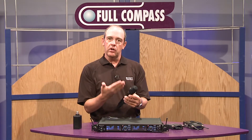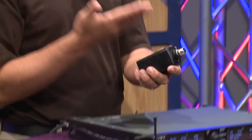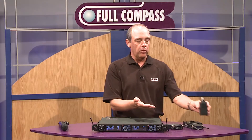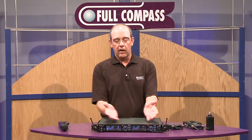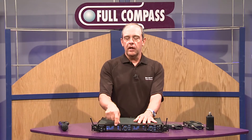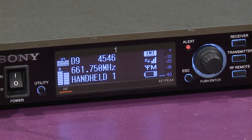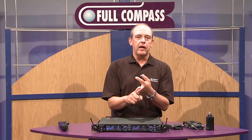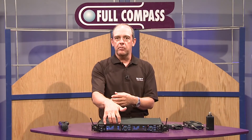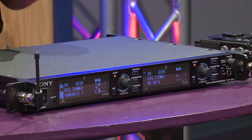So we have a handheld transmitter, which is very new. We also have a body pack transmitter and a plug-on transmitter, which is more for our portable system. We also have a rack mount receiver, which is a two-channel receiver. It has a very nice organic LED display showing lots of good information like the name of the transmitter, the RF level, battery indication, frequency, and channel grouping.